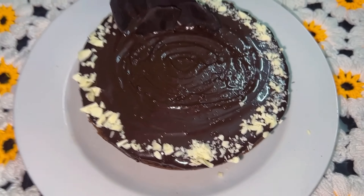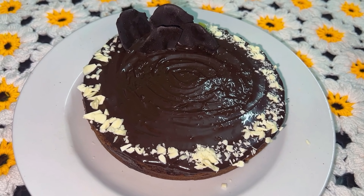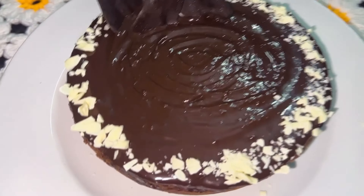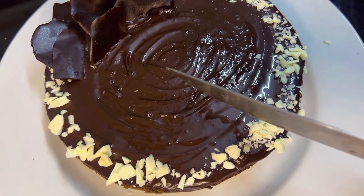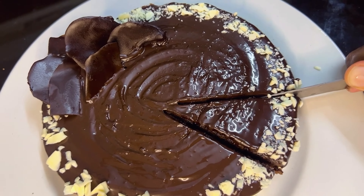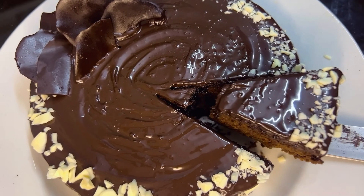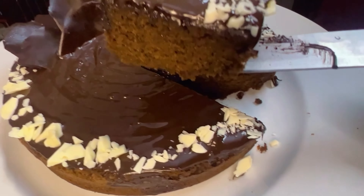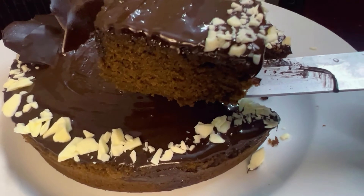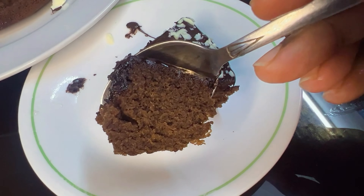Finally, we are ready with the cake. It's very soft, moist, and delicious — simple and quick to make. It's a nice rich chocolate cake. Please like and share the recipe and support the channel. Thank you!